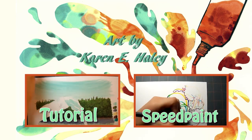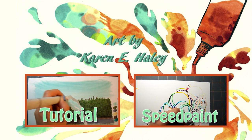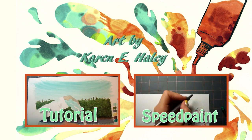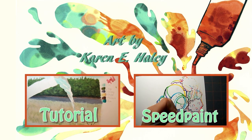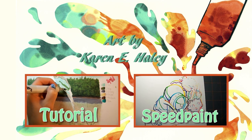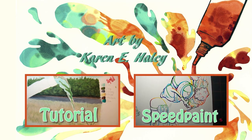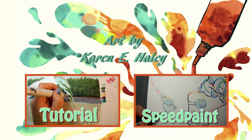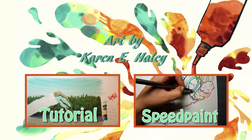Thank you so much for watching this supplies video. I hope that you are interested in checking out the actual tutorial, which you can find in the link on this end slate or in the description below. I have two tutorials: one is for just a glass jar with water in it, and one is for water that is pouring out of a hose. Whichever one strikes your fancy, I hope that you check them out, because I put a lot of work into them and really wanted to make them good quality videos. Thanks so much for watching, and I hope to see you in the next video. Bye!